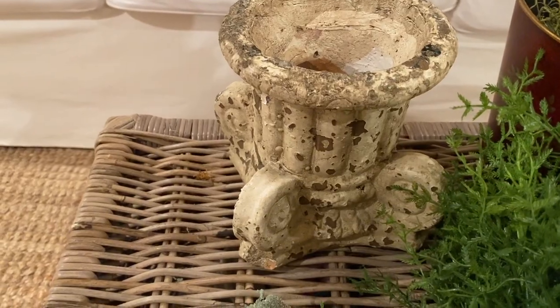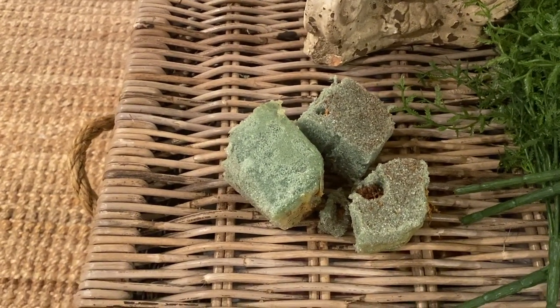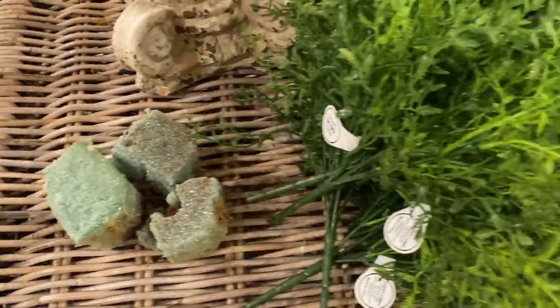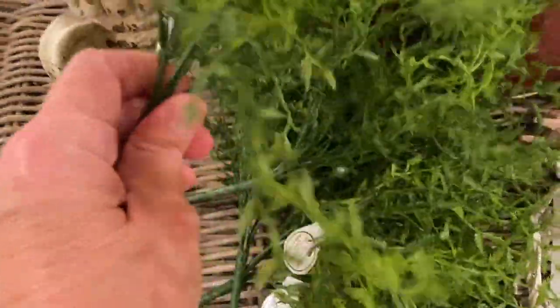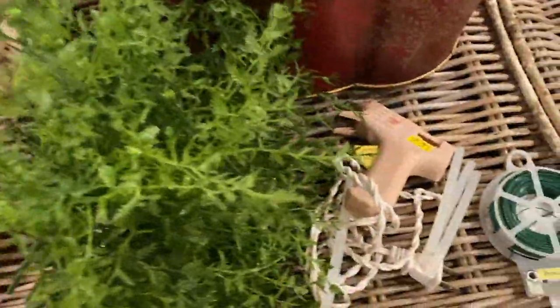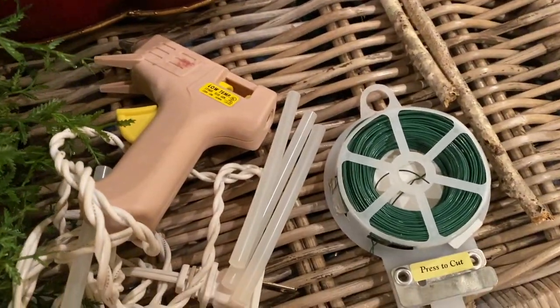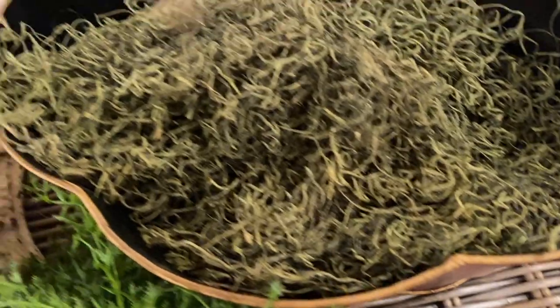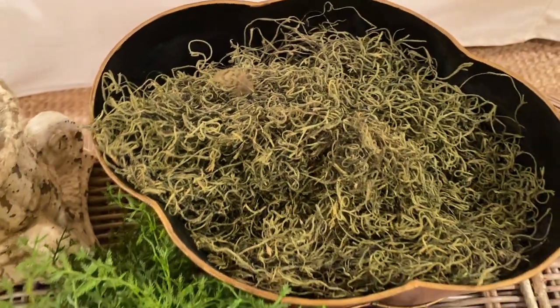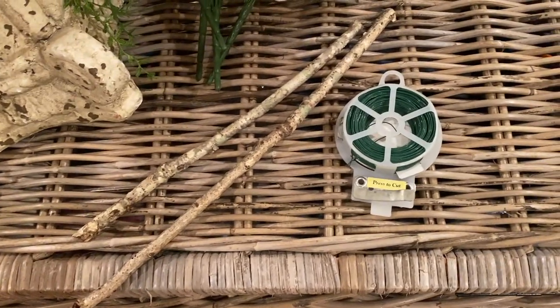The supplies you need are a container, floral foam — I thrifted this a few weeks ago — and then you need your greenery. I bought these from Hobby Lobby; they're $6.99 but I got them half off and I think they're perfect for a topiary. You also need a glue gun and glue sticks, floral wire, and optionally moss and sticks — I got these from my yard.